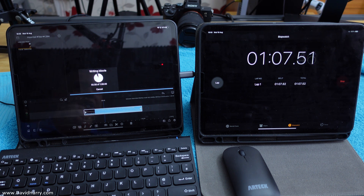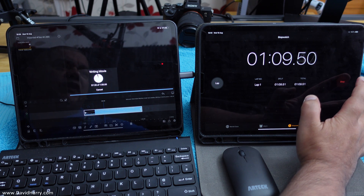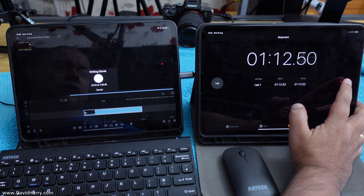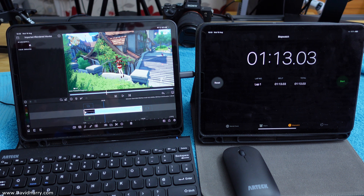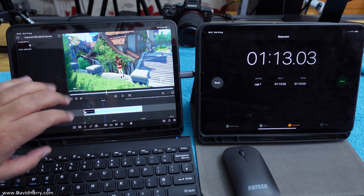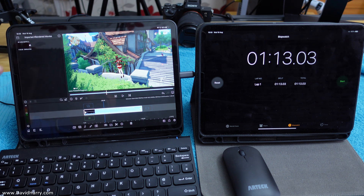Stop. One minute and 13 seconds. There was a little bit at the end for writing the file back to disk, but the encode happened in one minute and 13 seconds. I won't get into this right now — I'll do a summary after I've done both tests.